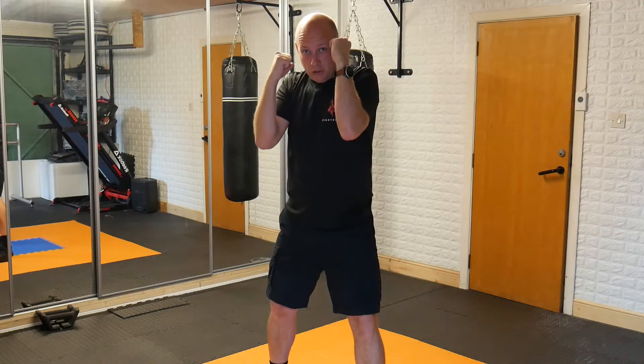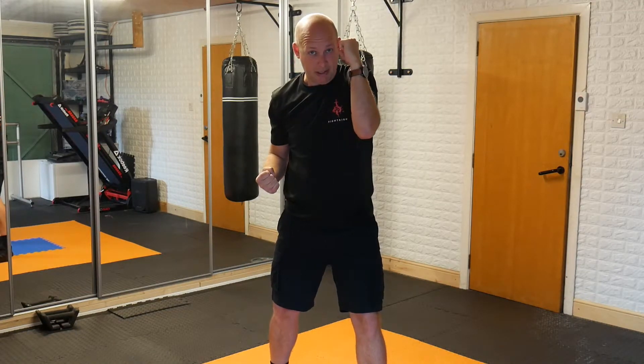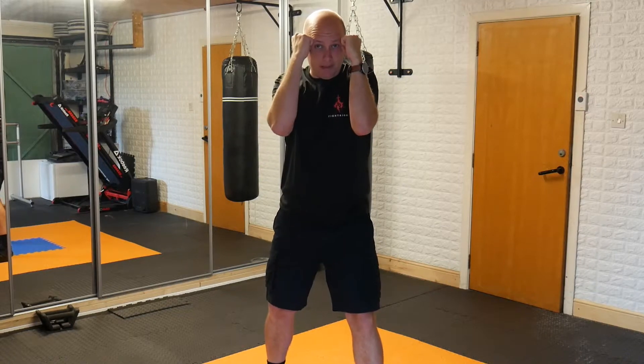From your guard position you're going to be dropping your fist down. This is a prep — this shows our partner that the punch is coming. This is for stage combat purposes only.